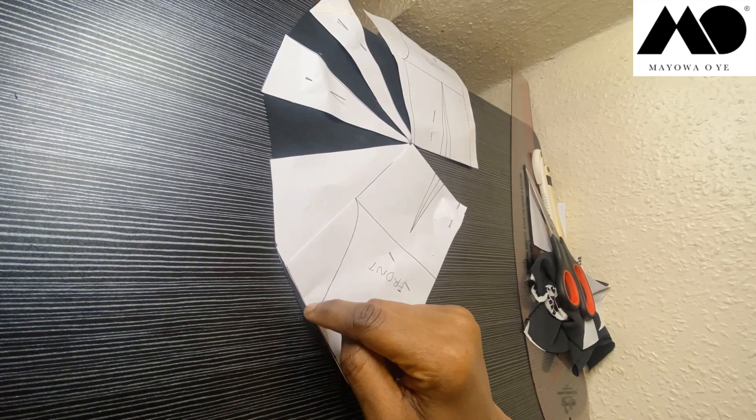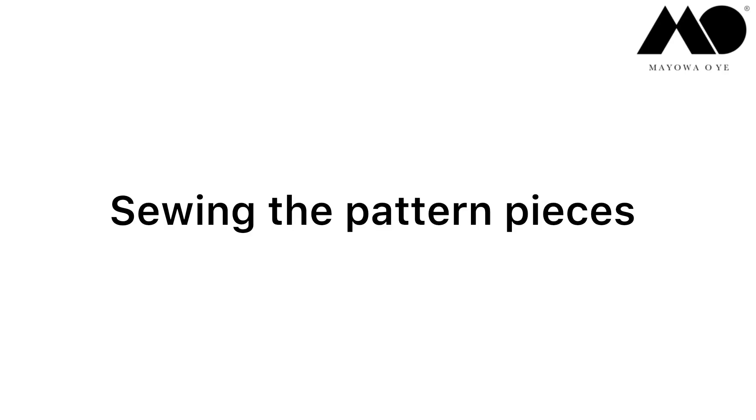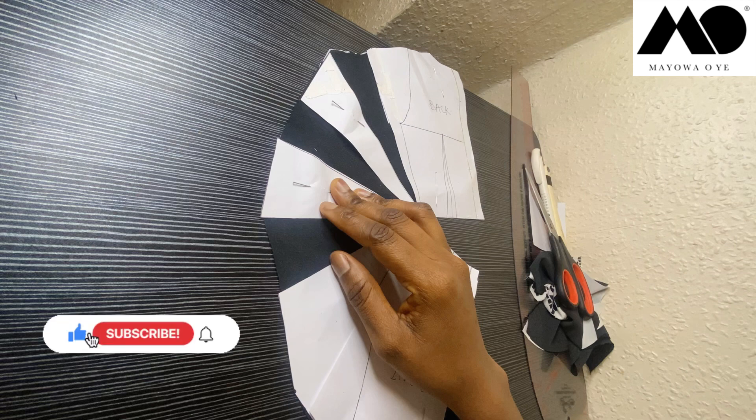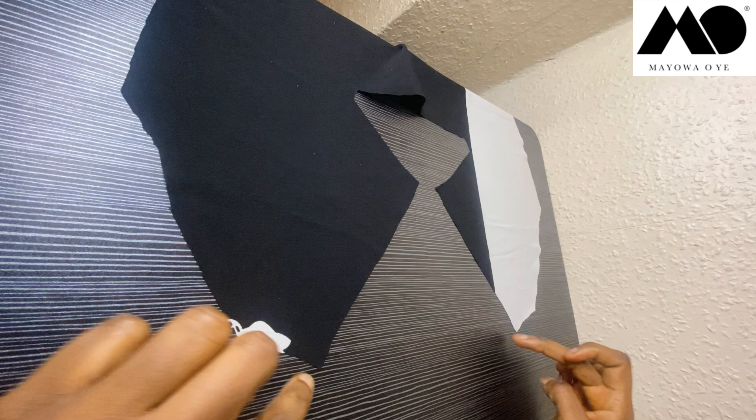Remember the five-inch extension we did at the shoulders earlier — remember to notch it down, because that is where we'll be starting our pleats or drapes when we begin sewing. Now let's move on to sewing it all up. First, take out all the pins on your fabric so you can open it up and begin sewing. That's my front and that's my back — and that's where the zipper for the back is going to be, so the back is the only one which has an opening.